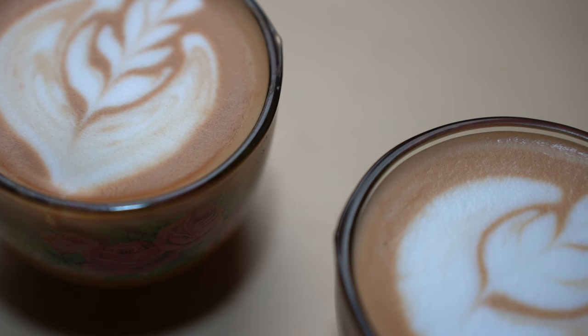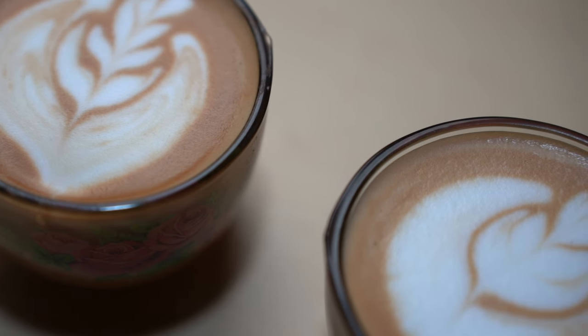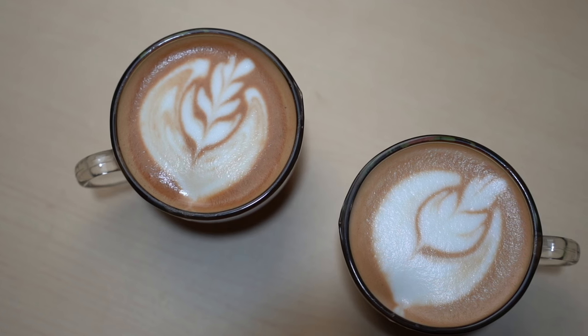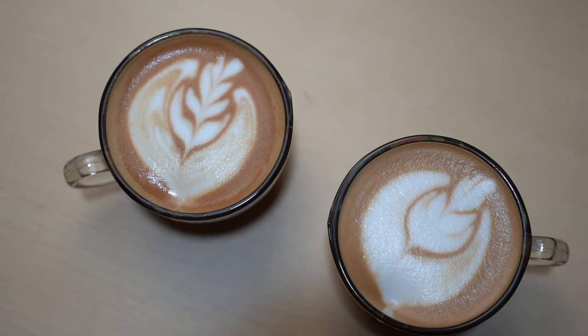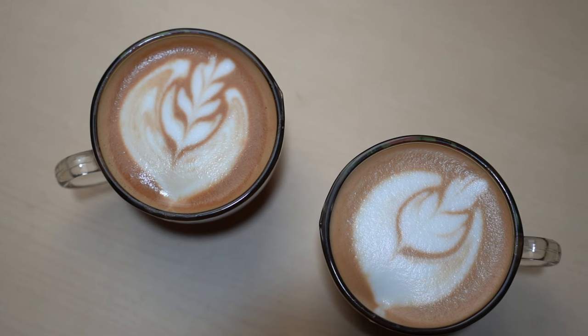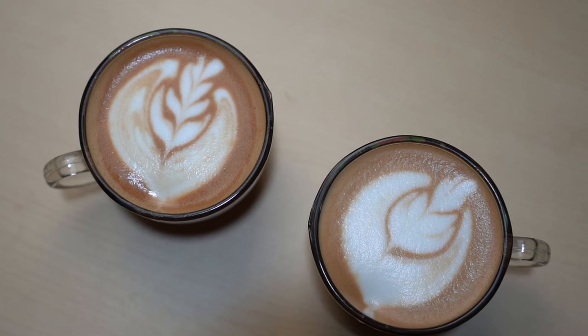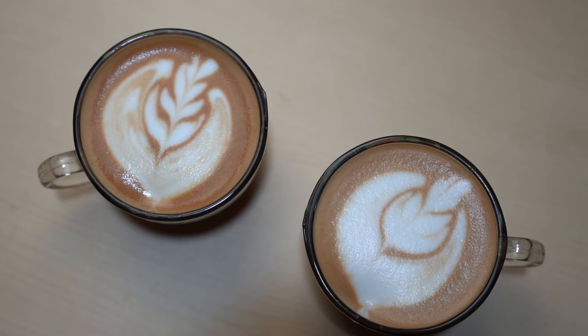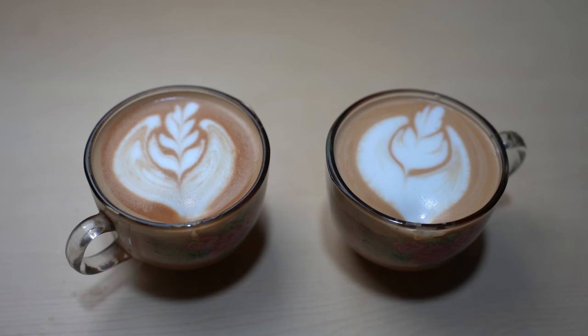I can't speak for everyone. But the great thing about these espresso makers is that you have a choice — you have the choice to choose either of these two or even others, and in the end, you decide. So I think that about concludes this video. Feel free to use the comment section for discussion. Until next time, see you on the next video.